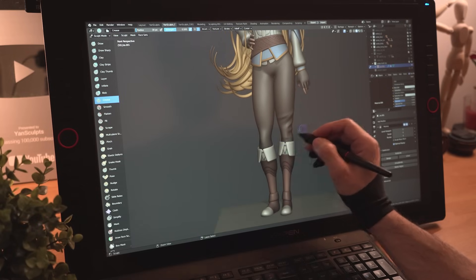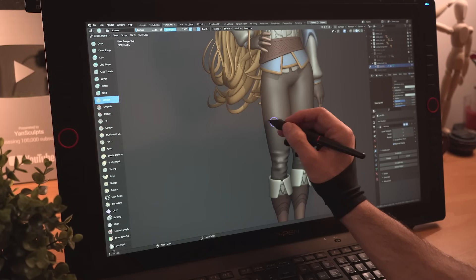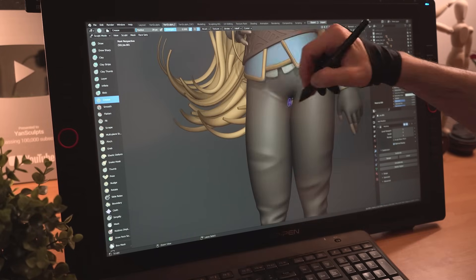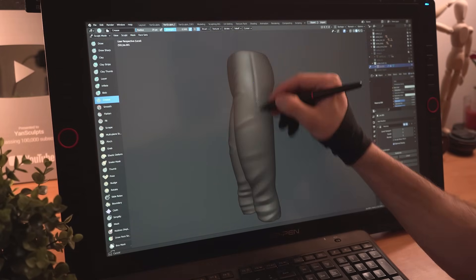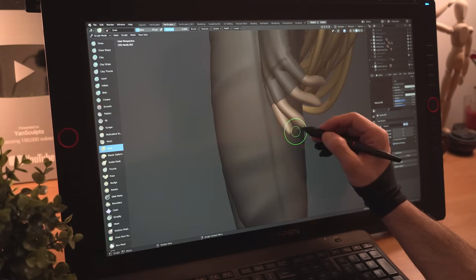Right before texturing her, I'll refine her outfit by adding a multi-resolution modifier to bump up the details, and then I'll sculpt in some nice sharp stylized folds, some seams, do the same for the rest of her outfit and continue refining Zelda till satisfaction.